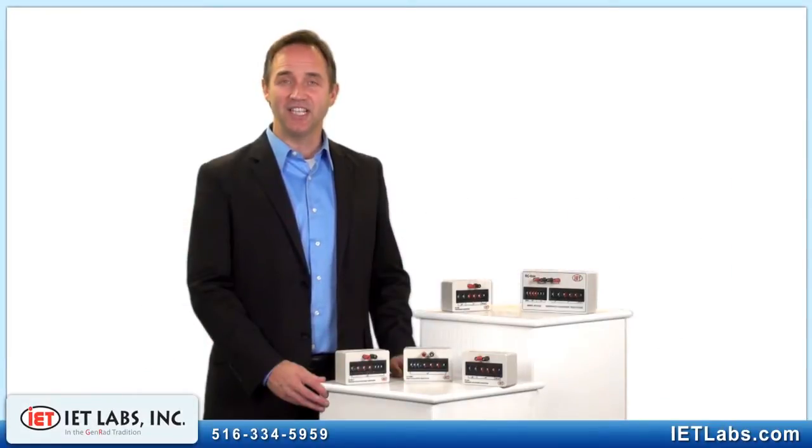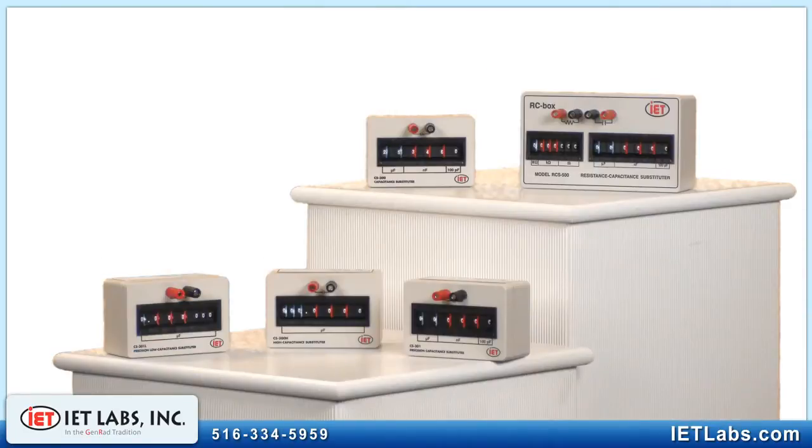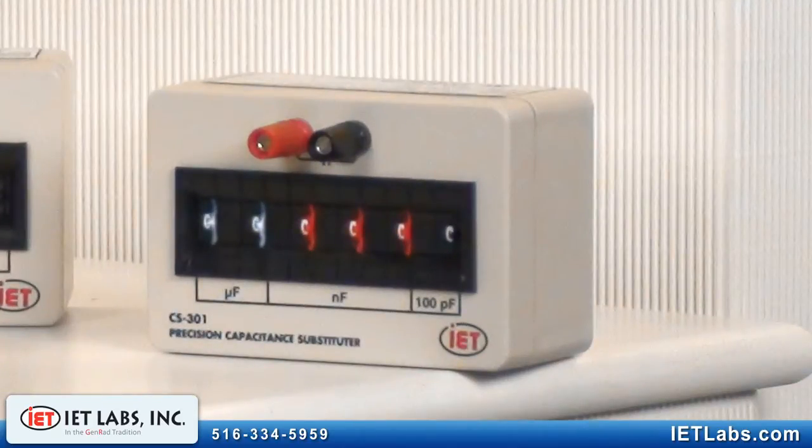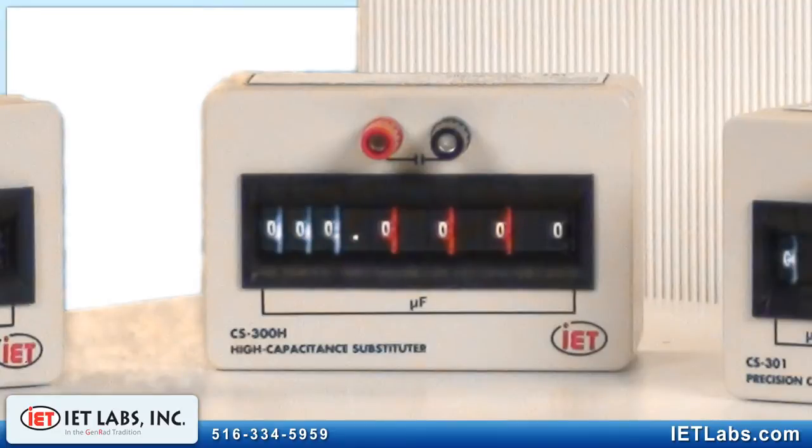The IET Labs CS Series Capacitance Substitution Boxes are made up of four cost-effective models starting at under $200. These Decade Boxes are indispensable tools for applications in engineering, design, troubleshooting, or service. They are perfect for the lab and small enough and rugged enough for use in harsh-filled environments.